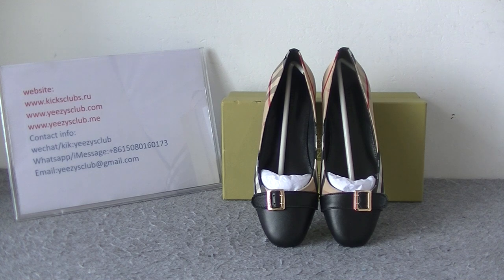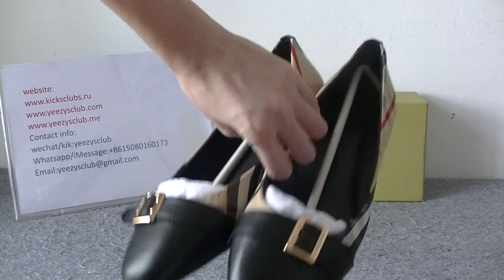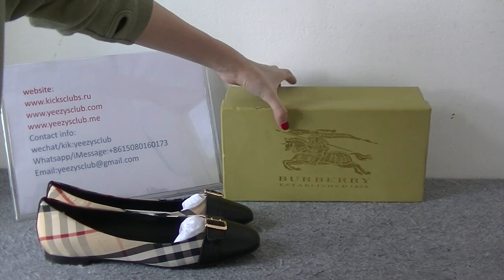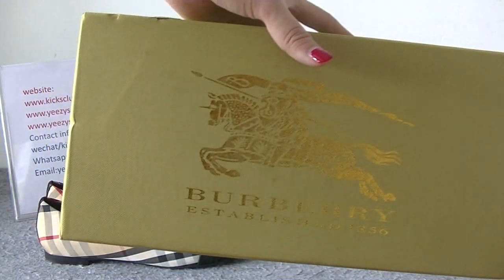Here you got the shoes. Now let's see the shoe box first. Yellow shoe box, and here the pattern and logos.